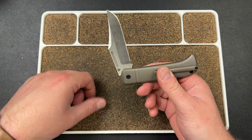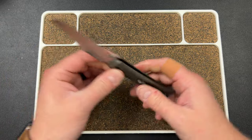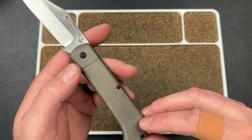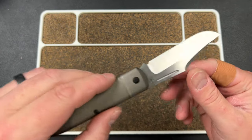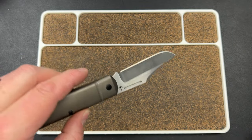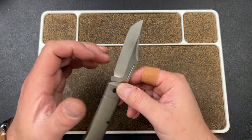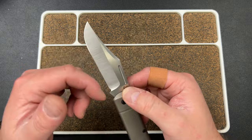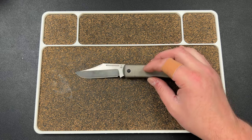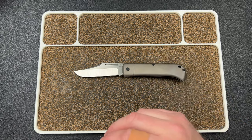It stops here, it stops here, and it stops here, and then you get your traditional close. This does not have a stop pin — there's no stop pin in there. This has a kick. A kick is the traditional way that slip joints would close and keep the edge from hitting the bottom of the spring, so it keeps it from bottoming out.